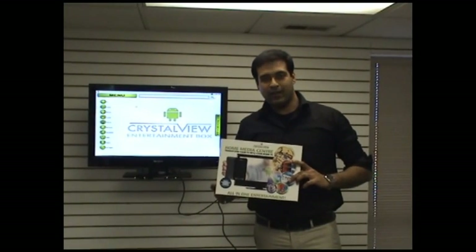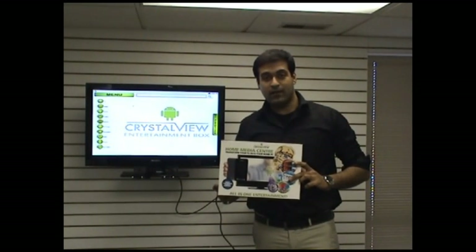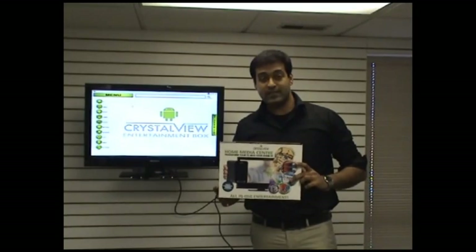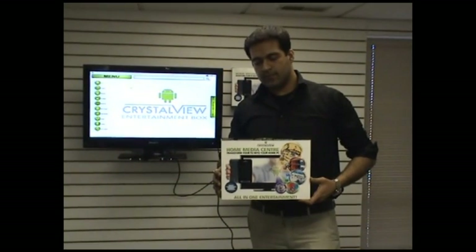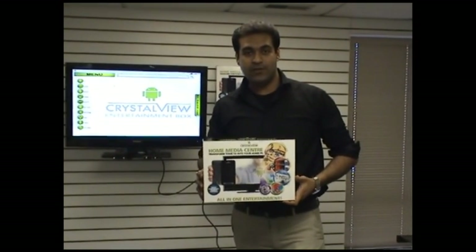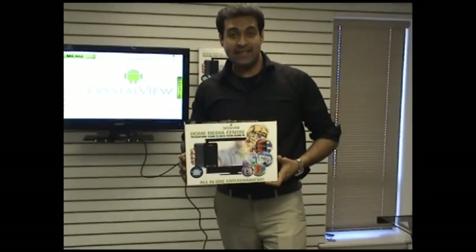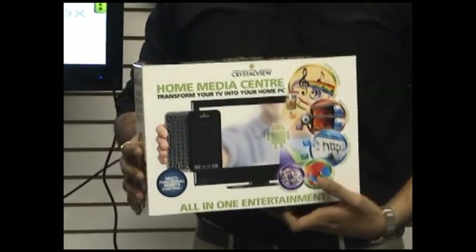Hello, I'm representing Midwest Rating Group and we are really excited to present our newly launched product. It's Crystal View's Home Media Center that has been designed to transform your TV into a home PC. When you take this particular product back home, you get everything that is required to convert your TV into a home PC, and that's going to be a really easy process. This is what you get along with it.